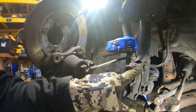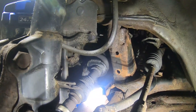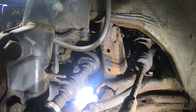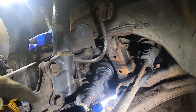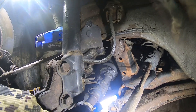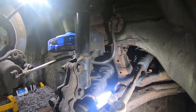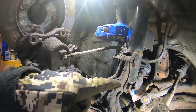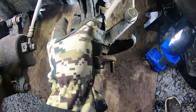Now we'll go ahead and get these two bolts off that hold the strut. You can see the leaking boot back there — that's why we're replacing it. This might actually be the original CV axle on this vehicle — it even has Nissan part numbers on it. These two bolts are 17mm as well. Let's hit these with some PB Blaster.